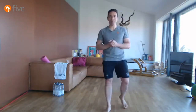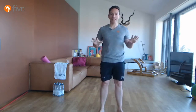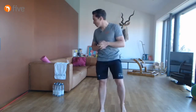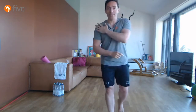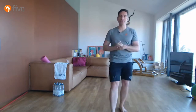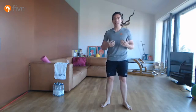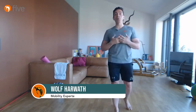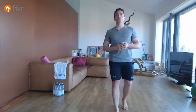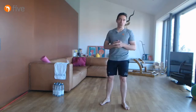Guten Morgen am Sonntagmorgen. Ich freue mich, dass wir wieder live sind. Ich hoffe, wir haben Ton und alles. Wir werden uns heute mit dem Thema Schulter befassen, wie ich es ja schon angesprochen hatte – ein paar Übungen, um die Mobilität in der Schulter herzustellen. Ganz grundsätzlich kann man sagen, dass Schulterthematiken sich aus meiner langjährigen Behandlungserfahrung über Mobilität sehr viel besser lösen lassen als über Kraft oder Kräftigungsübungen.